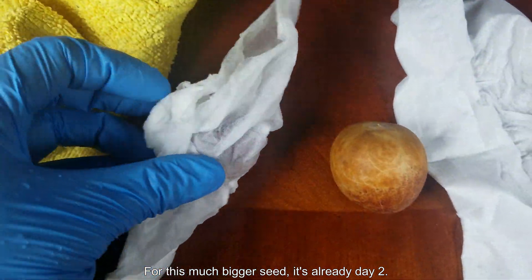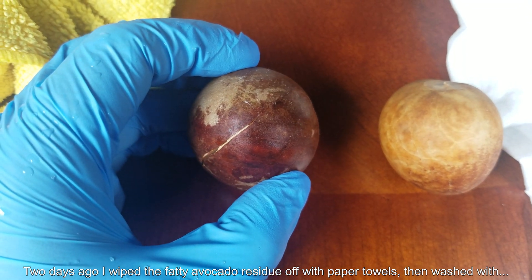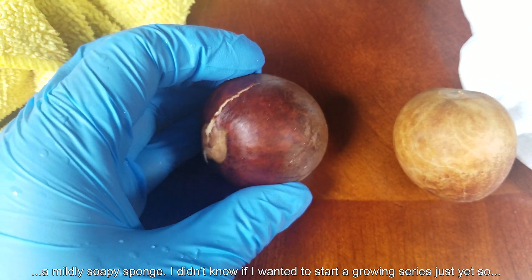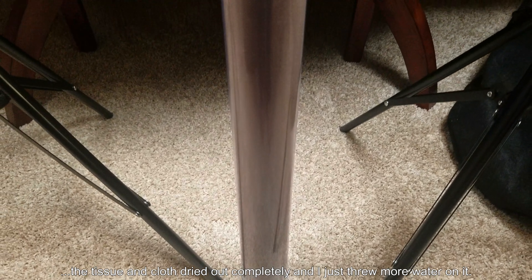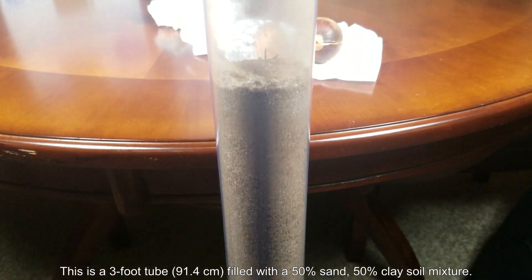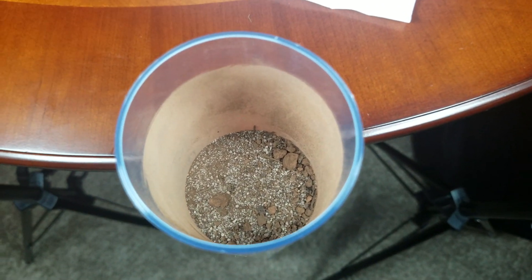So for this much bigger seed, it's already day two. I ate this avocado two days ago — the seed is much bigger and it's a darker coloration, both good signs. Two days ago I wiped away the fatty fruit flesh residue with paper towels, washed it with a mildly soapy sponge, then kept this seed in a tissue wrapped in a damp cloth. It completely dried out at one point, but I just turned on the tap water and threw some water on it to get it wet again. And lo and behold, two days later, I have what you see before me.